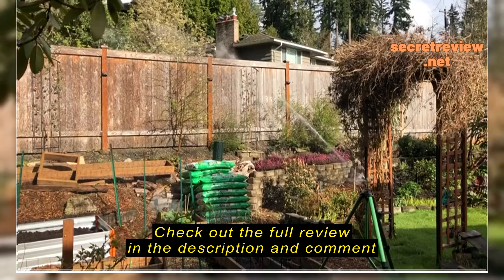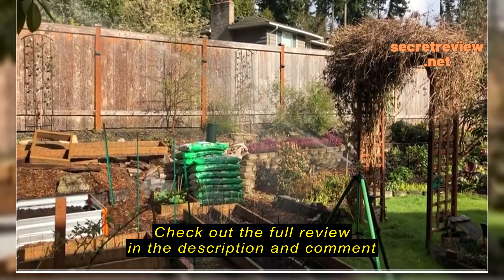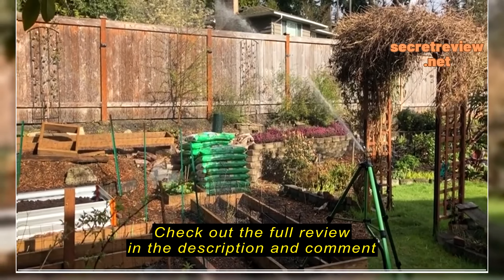Wide spray pattern, great pulse head — this thing is fantastic. I want the green color.